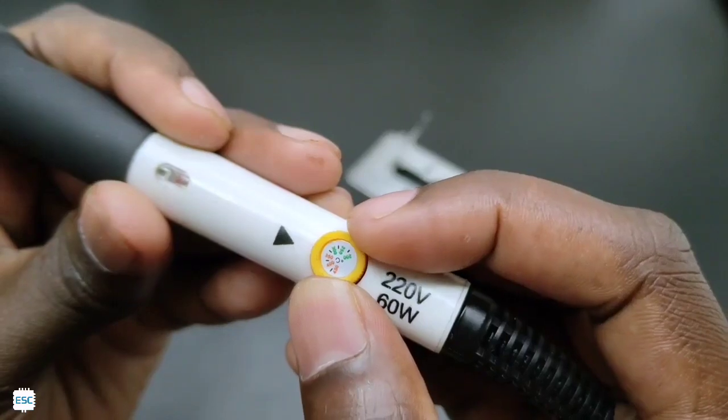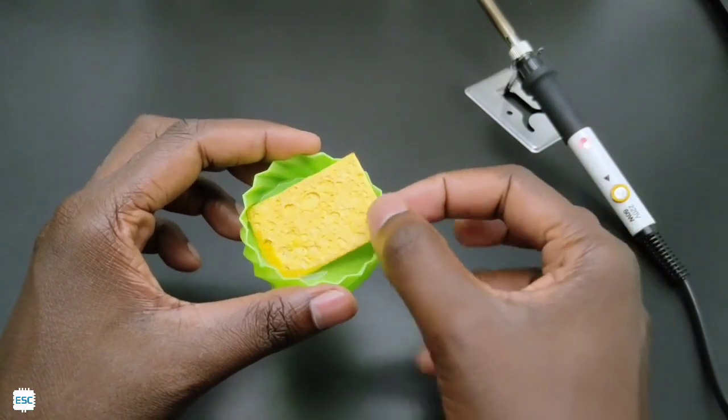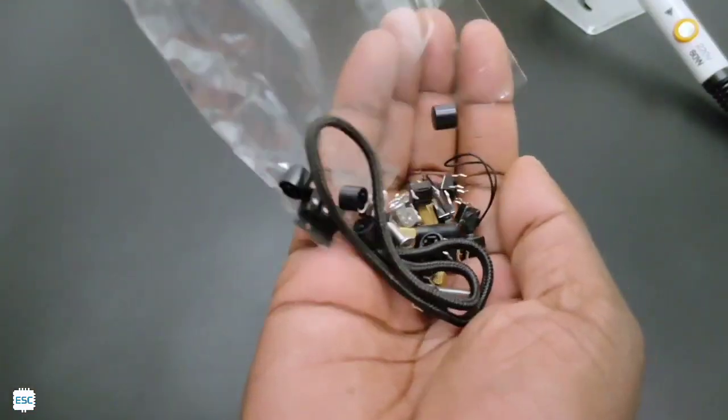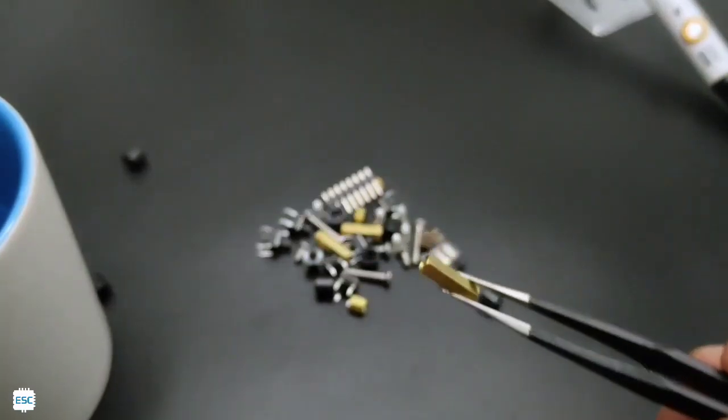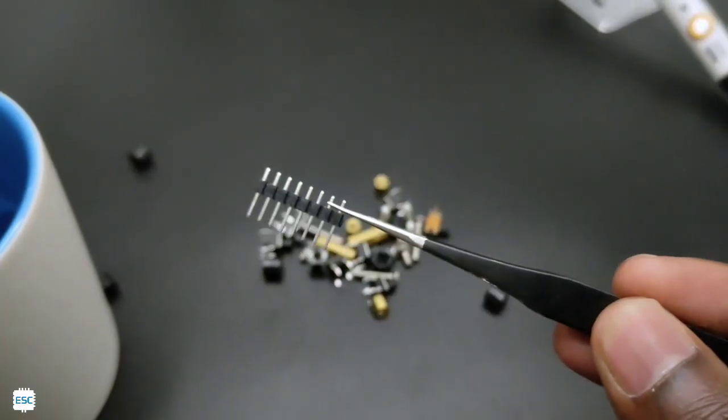Now let's assemble the kit. First, turn on the soldering iron and soak the bit cleaner sponge. Now let's open this small pack and see what's inside: button switches, spacers, fuses, button caps, header pins, and screws.